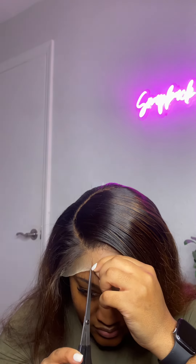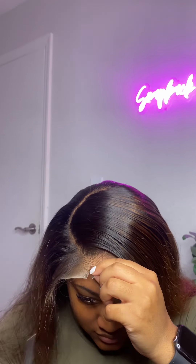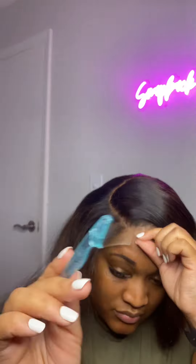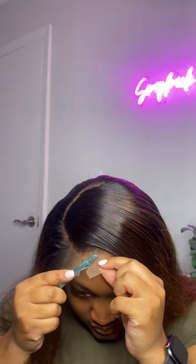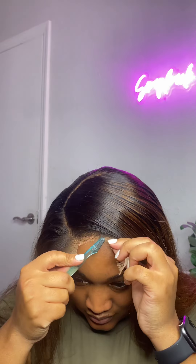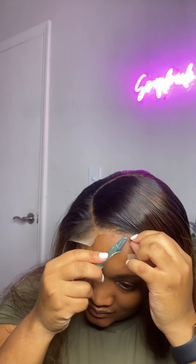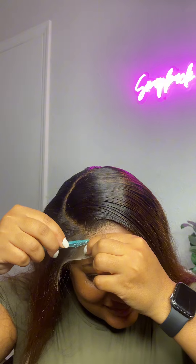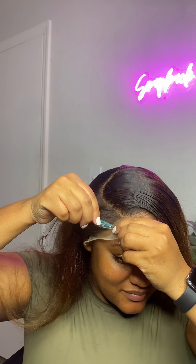I usually take a pair of scissors — that allows me to cut in between the lace before I go in with my actual razor. Since the lace is already glued down, you just go in with your edge razor and you should be able to remove the extra lace. I love using the actual razor instead of a pair of scissors because I feel like it gives you such a cleaner look. It makes the lace look more realistic versus when you use a pair of scissors, which I feel looks more jagged.